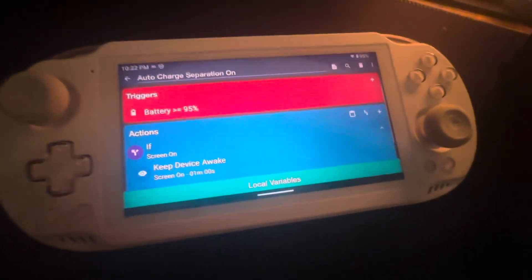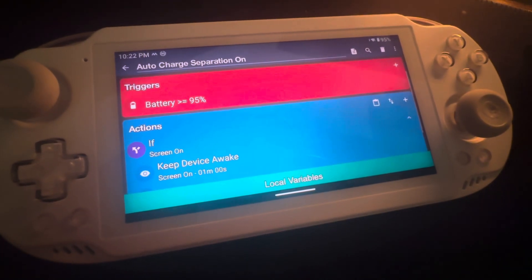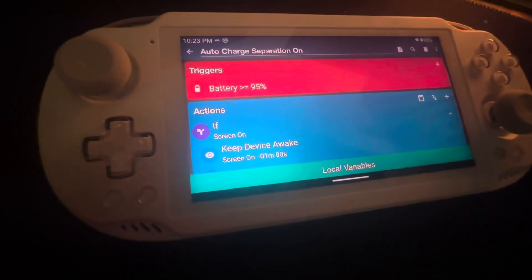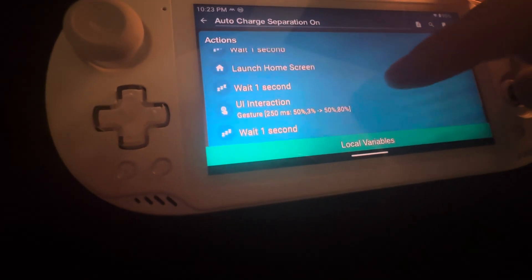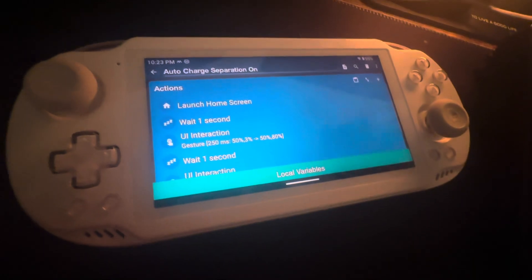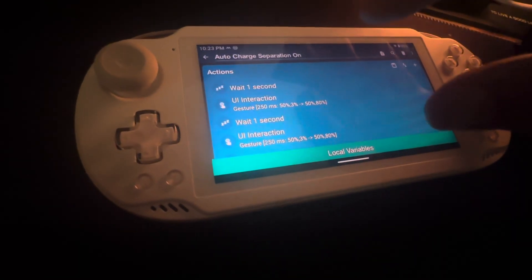The trigger in this case fires once the battery is over 95% and it's plugged in. This top block is for when the screen is on, so if you're actually using the device. It does: keep device awake, wait one second, launch home screen, wait — I put these little delays in because things get fouled up, especially with the swiping UI interactions.